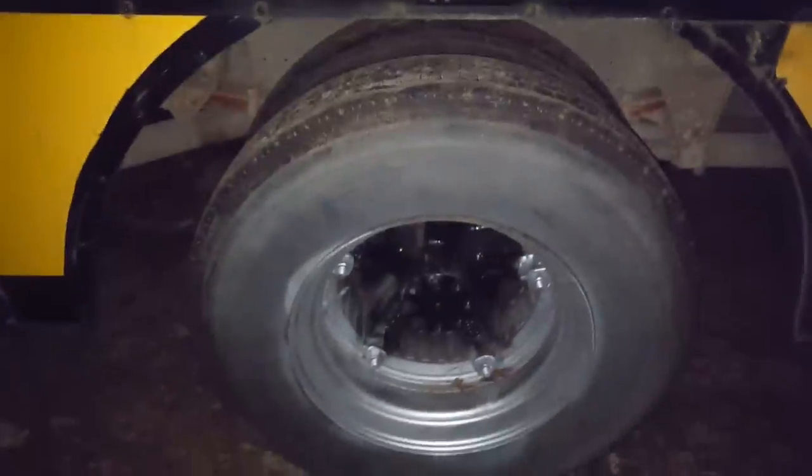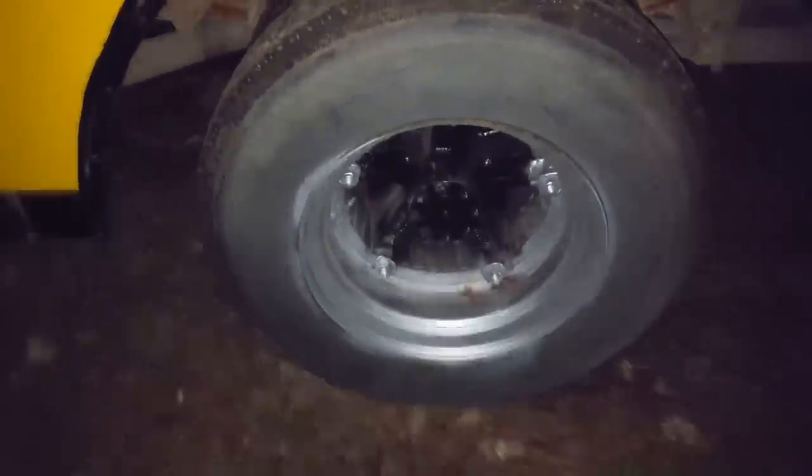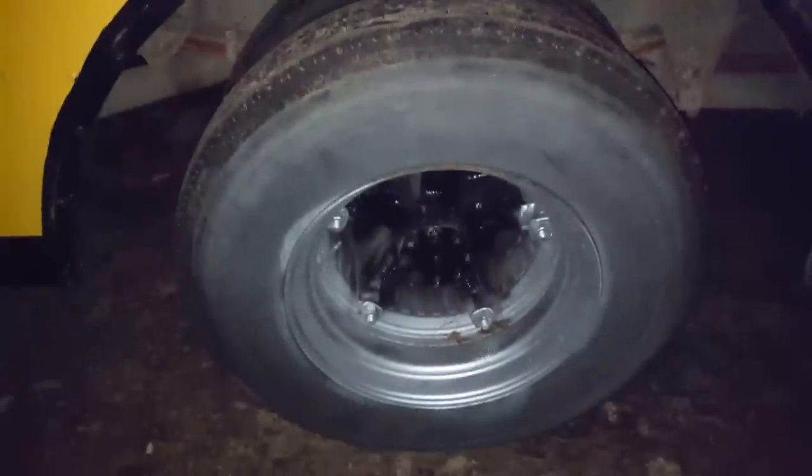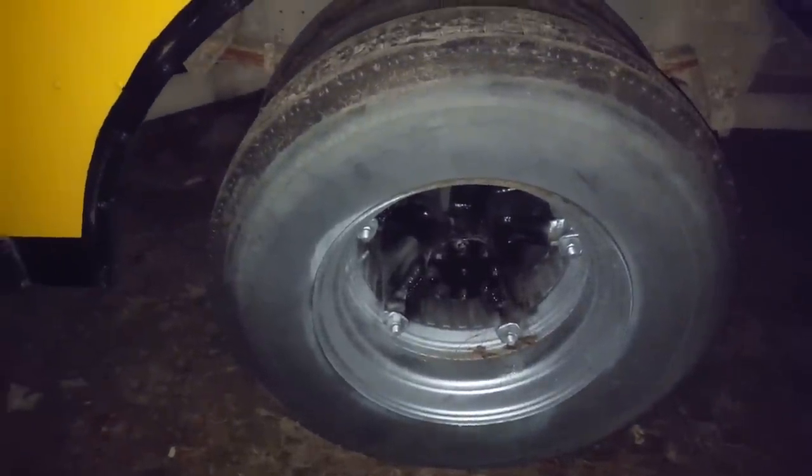Not sure if I'll rebuild or replace the caliper, but unfortunately since I have a wedding very soon, this thing will probably sit for a little while until I can fix it, so that's okay.